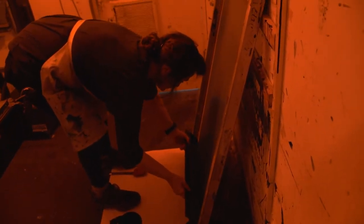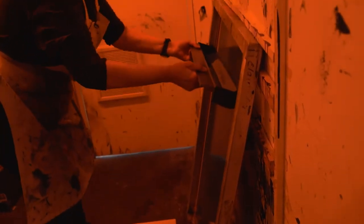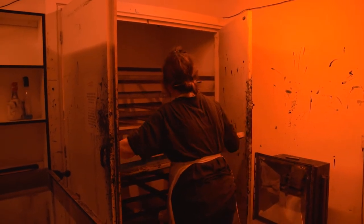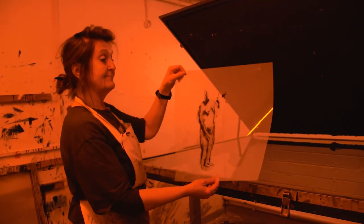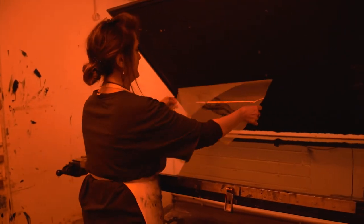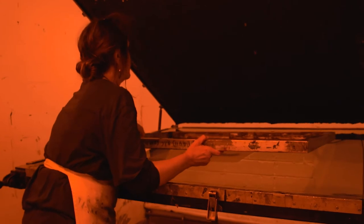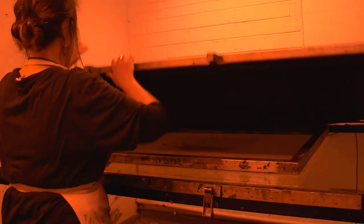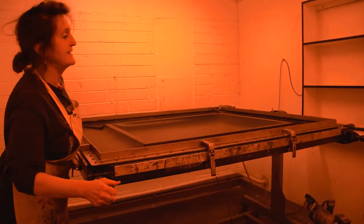We're going to put this into the drying cupboard for about 40 to 45 minutes to an hour and let it dry — it has to be fully dry before we expose our transparency. Once my screen is dried, I place my transparency — the image I want to print — down on the exposure table. Then I get my screen, place it on top of my image, and expose it to our UV light.